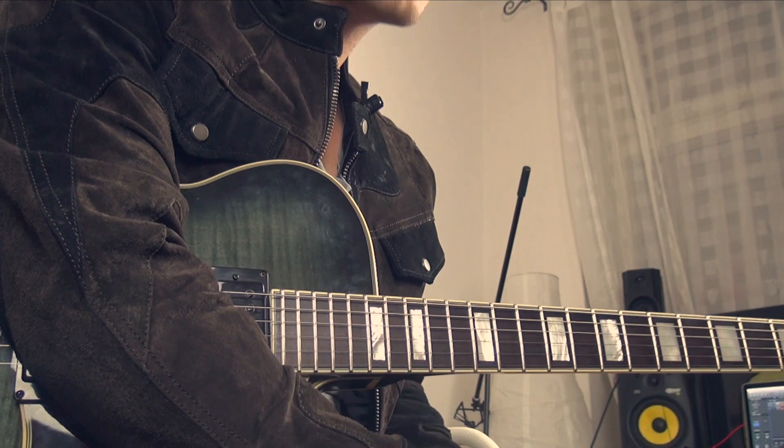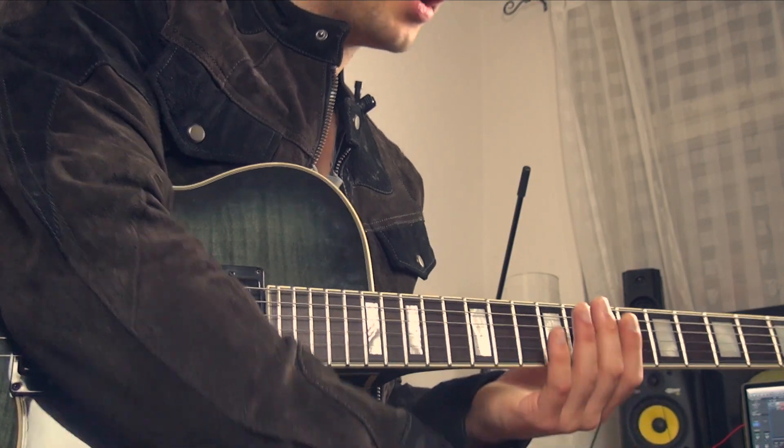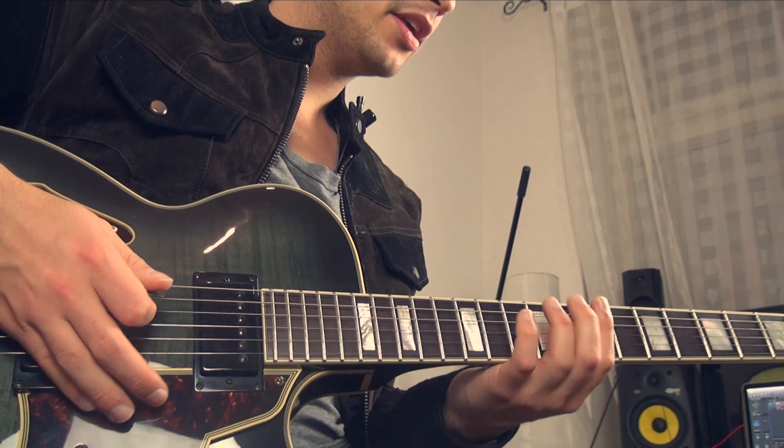Hey guys, this is Eugene and today I'm gonna show you, in my opinion, one of the most essential gospel guitar licks. So let's start with the lick - we are in E minor.